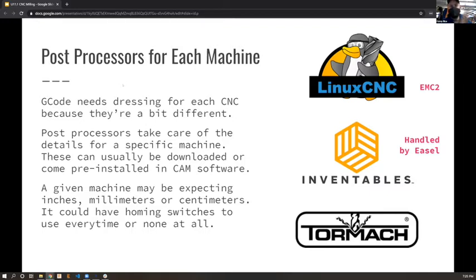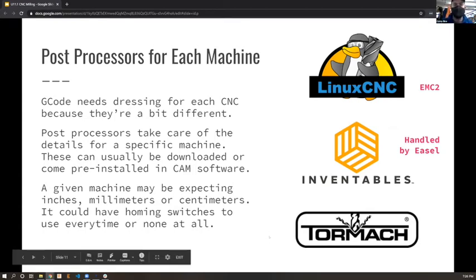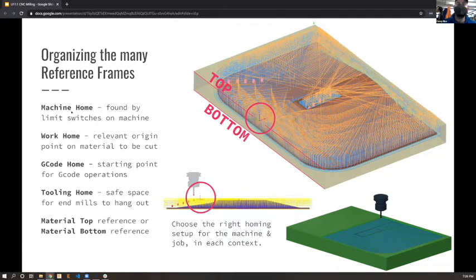One important detail in the tool chain from CAD to CAM to G-code is the post processor. For LinuxCNC you need a post processor that's EMC2. For Inventables and the Shapeoko, that's all handled by Easel. There may even be one for the water jet. You also need to keep in mind different reference frames: machine home, work home, G-code home, tooling home, material top, and material bottom.